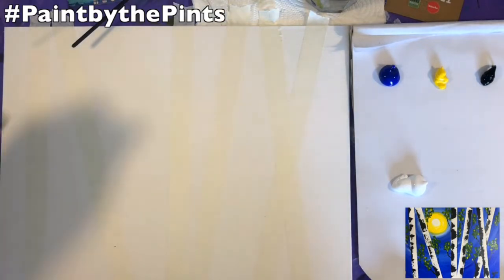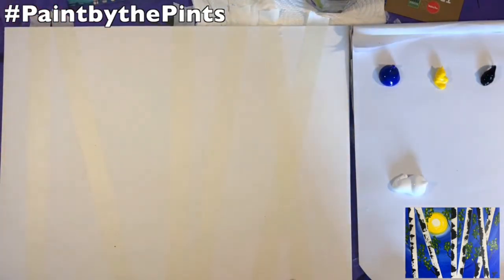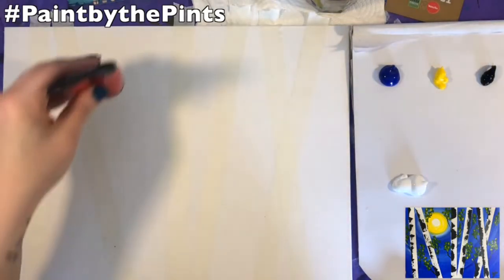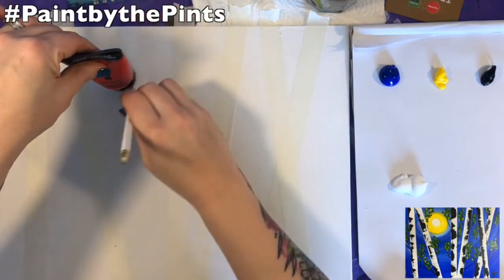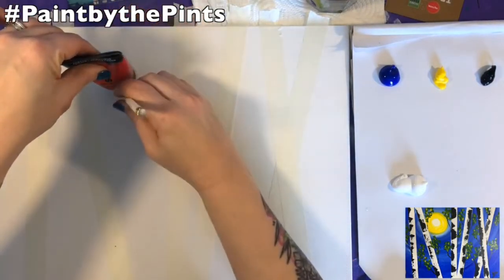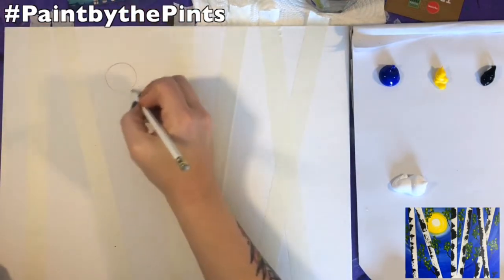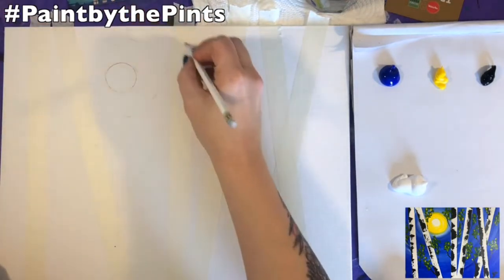Less is more sometimes, and you can always add a little bit once you see all the pieces of tape or your drawings put together. This is the only time I'm using red paint for this painting — just to use that cap as a stencil for the sun.